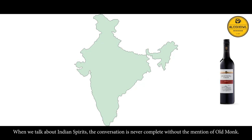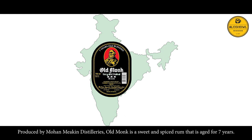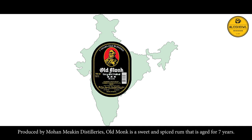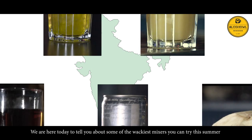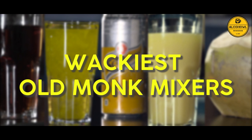When we talk about Indian spirits, the conversation is never complete without the mention of Old Monk. Produced by Mohan Mekin Distilleries, Old Monk is a sweet and spiced rum that is aged for 7 years. We are here today to tell you about some of the wackiest mixers you can try this summer with your favourite Old Monk.